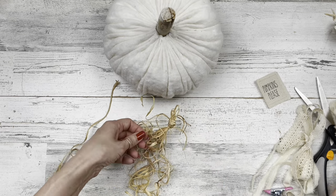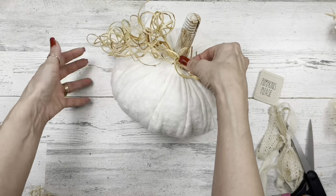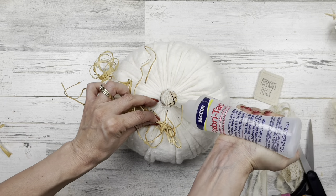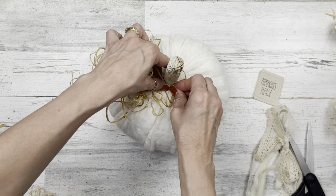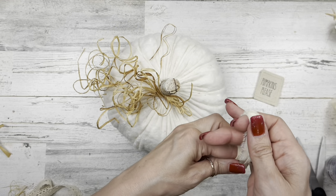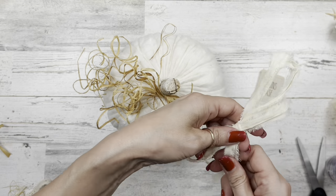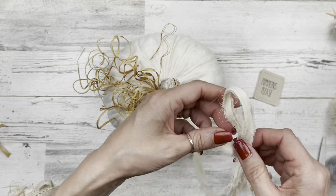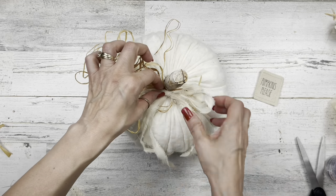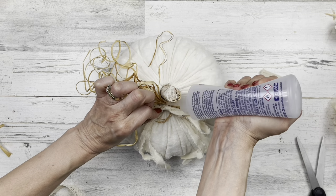I'm taking some of that raffia and tying a little knot at one end to keep it together so it's easier to glue, making a nice little pile, then using Beacon FabriTac glue to glue it right up against that stem. I love how this raffia turned out curly — it just gives it some fun! Now I've got another piece of ripped fabric like we did for the flower, about an inch wide, making a little bow out of two ripped pieces. I'll glue that right in front of the raffia to hide the little knot.